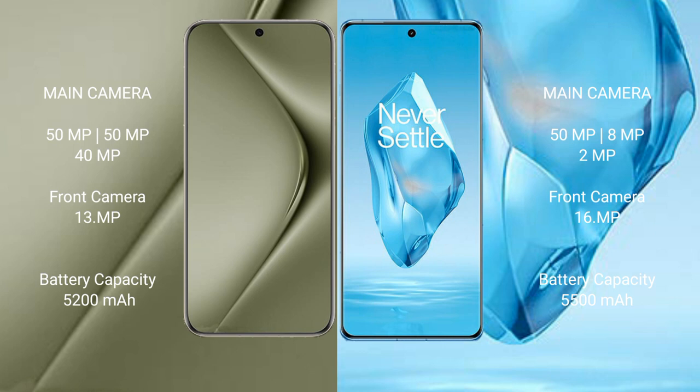Huawei Pura 70 Ultra features a triple rear camera setup: 50MP plus 15MP plus 40MP, and a 13MP front camera.